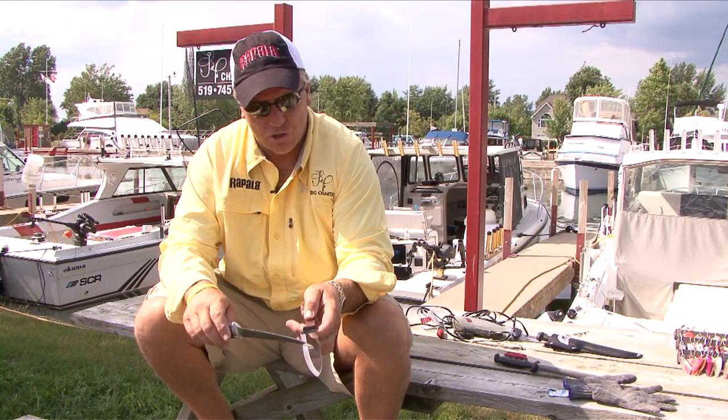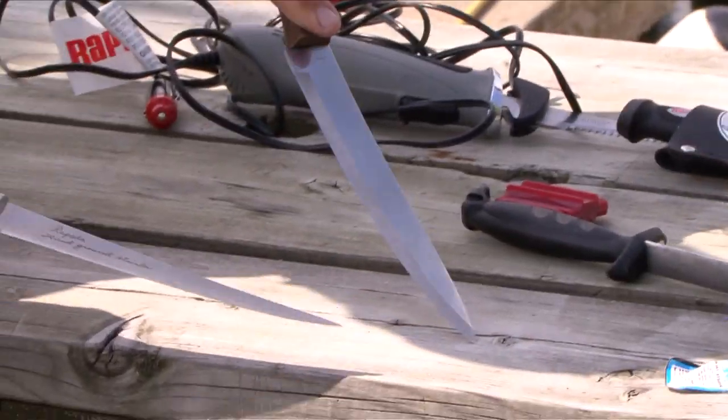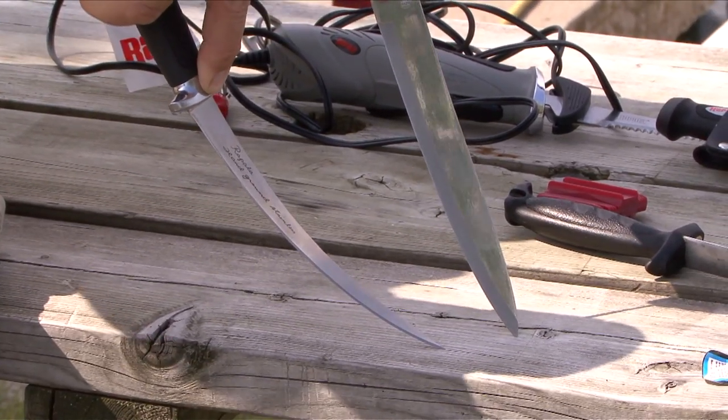The biggest difference between a conventional kitchen knife and a fillet knife is the stiffness of the blade. That thing is pretty much no flex. This one flexes all kinds for going around bone, cutting through bone.